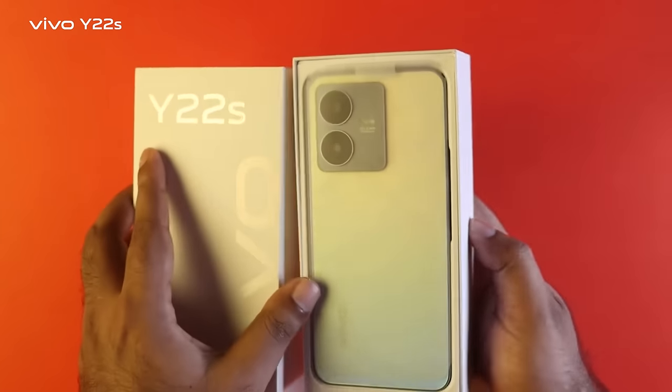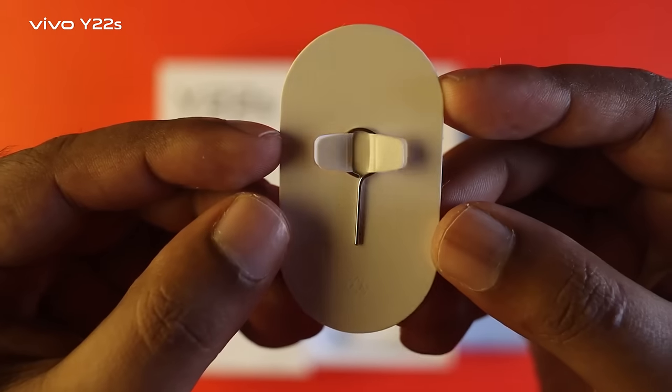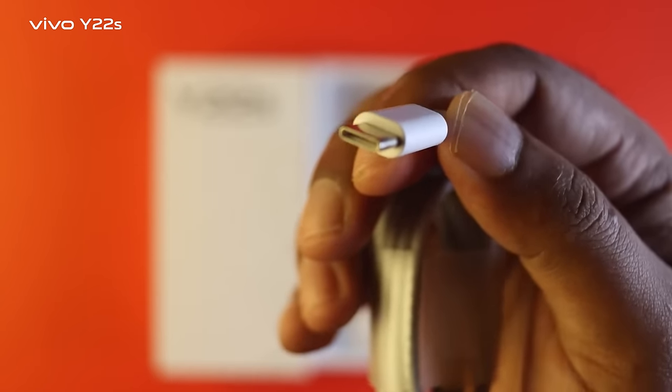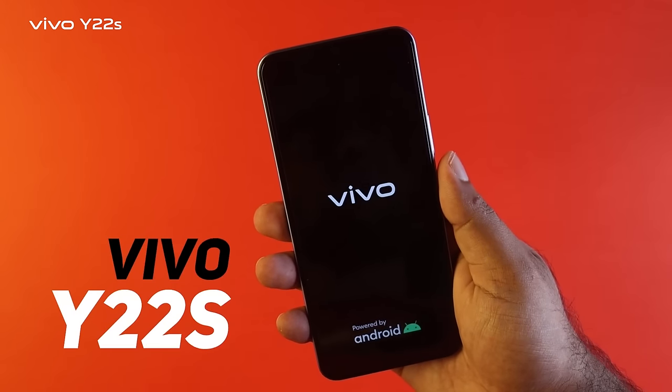The box contents include user manuals, a SIM tray ejector, a soft plastic back cover, a Type-C USB charging cable, and the fast charger, along with the Vivo Y22s unit itself.